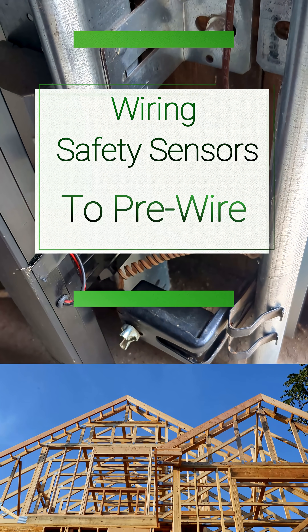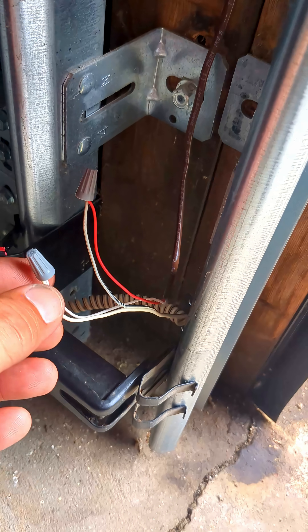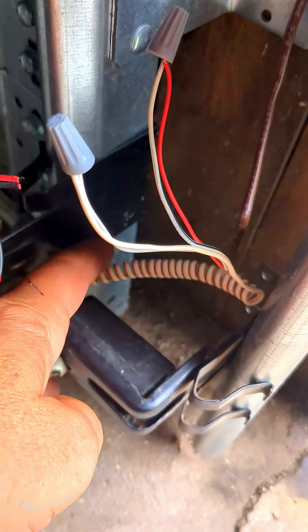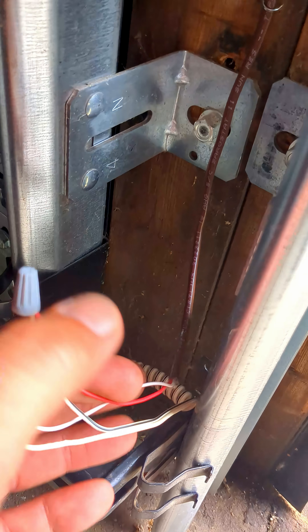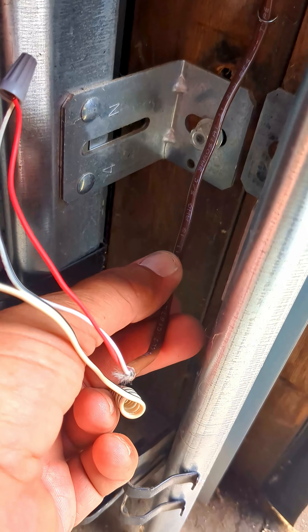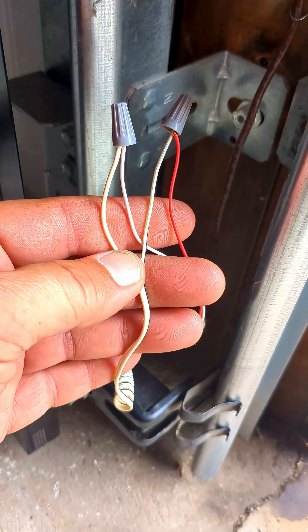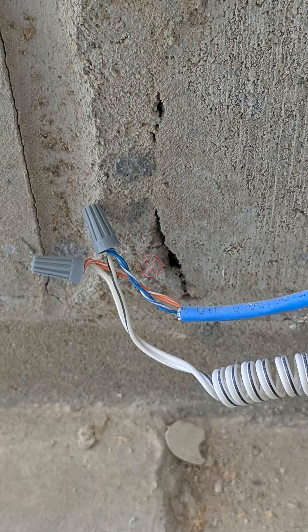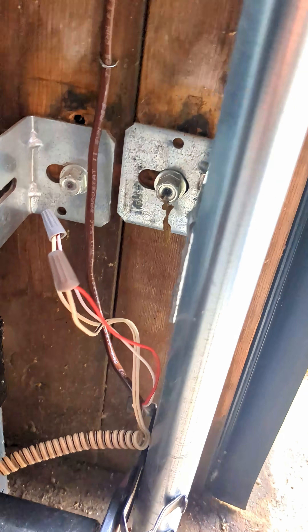Hey guys, I've been seeing on a lot of new construction or even existing jobs an issue with the safety sensor and how it's wired. That's correct and it'll work just fine. But if you look at it, you even got a nice little curly Q going on that looks nice and neat. But then when they wire it — we'll just say this is the pre-wire, the existing wire — they'll just wire the sensor wire to the pre-wire like it's supposed to, and leave it just like that. You might tuck it back in the wall or staple it against the wall, but I don't recommend wiring the safety sensors up like that. Like I said, it works just fine, but it just looks like a garbled mess.